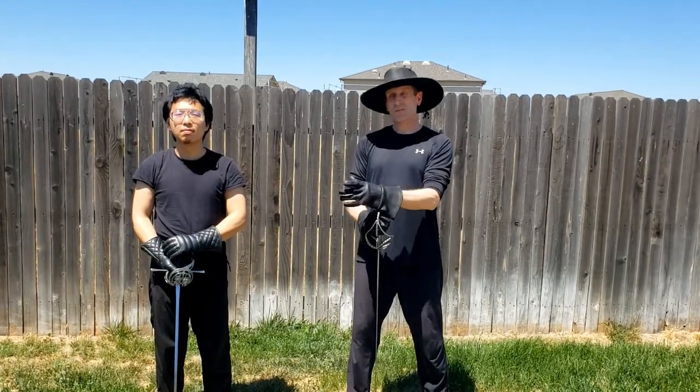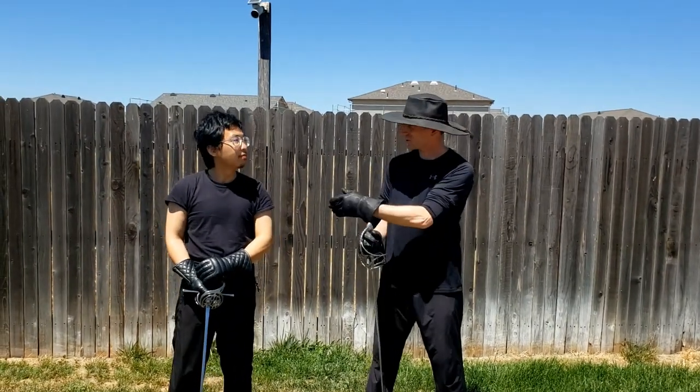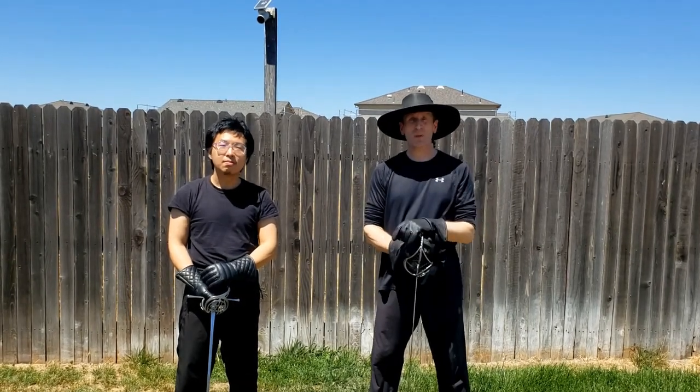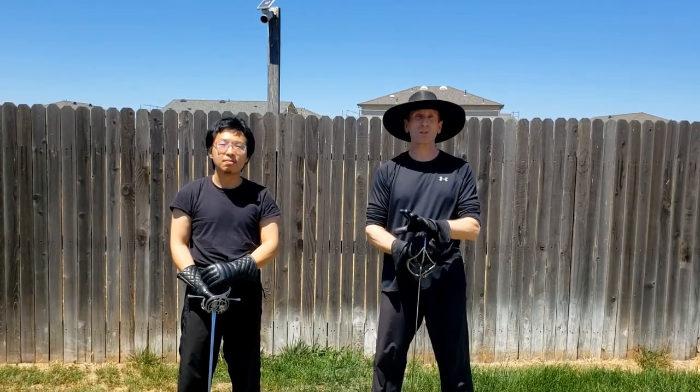For today's video, I've actually got a special guest in, originally from China. This is Dajian — Dajian, everybody. So he is going to be helping me to demonstrate this drill called Around the World.